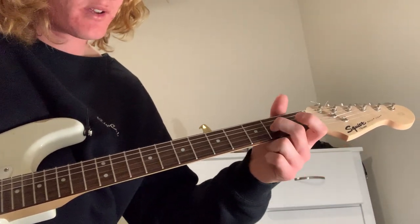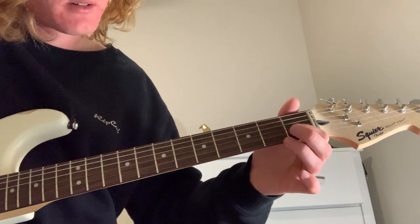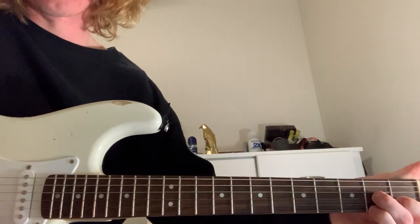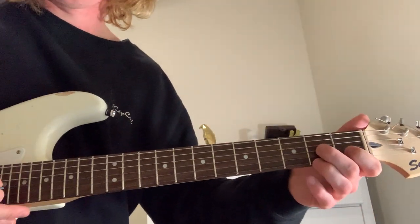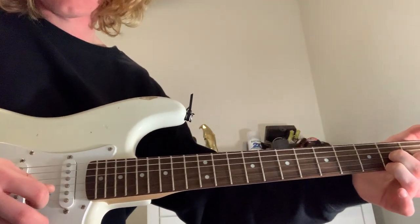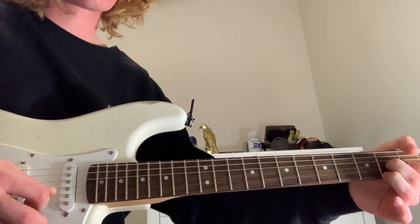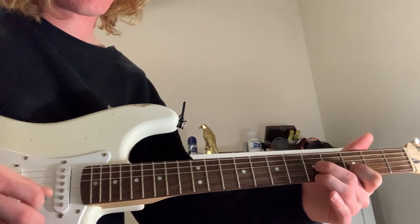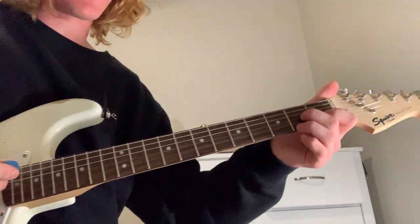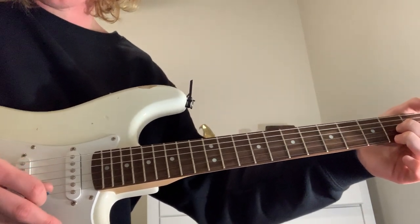So the chord is: middle finger on the second fret of the G string, pointer finger on the B string first fret, and then the ring finger. Yeah, this is a sort of weird chord — I don't even know what it is. You sort of just guess that part; you can play whatever you want and it sounds good. But I'm going B, E...